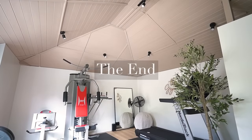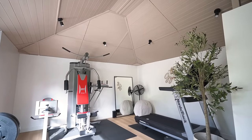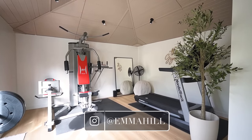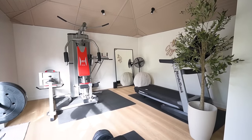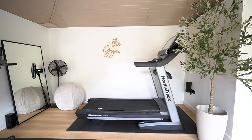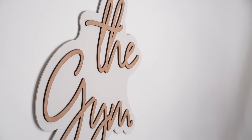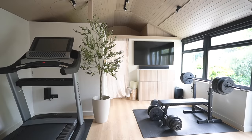And there we have it, another project ticked off the list. This space feels so much nicer now, especially for things like yoga, which is supposed to be very calming and zen and relaxing. The space now feels fresh and light, and it's somewhere that we enjoy spending time and doing a workout now. As I've mentioned throughout this video, the indoor pool section of this building is another project on the list.